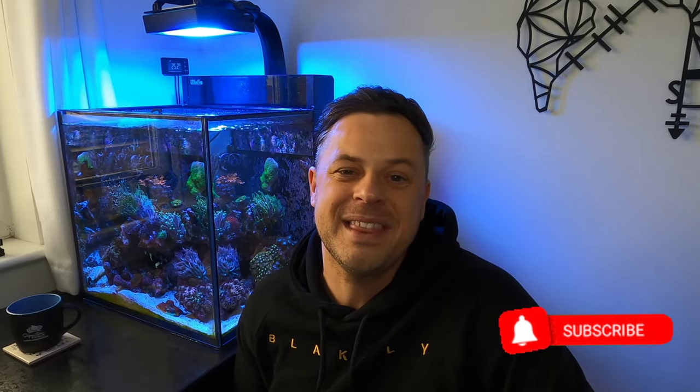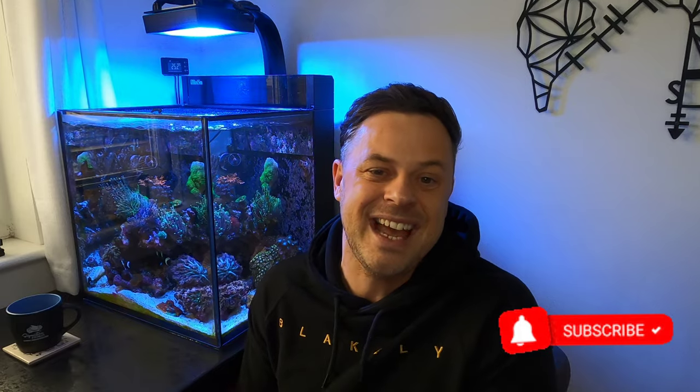Welcome back to the channel and Happy New Year 2023. This little Red Sea Max Nano is getting its second lighting upgrade from its factory setting. The original light was the Reef LED 50, then I upgraded to the Radeon G5 blue very early on, and now we've got another upgrade: the Reefbrite XHO K15. I'm super excited to get this on the tank. It promises a lot — colour pop from the corals is the main reason I'm going for it, but I was torn between two options.